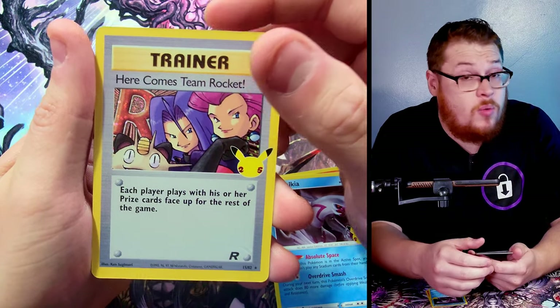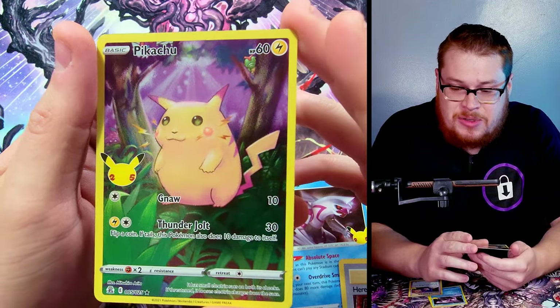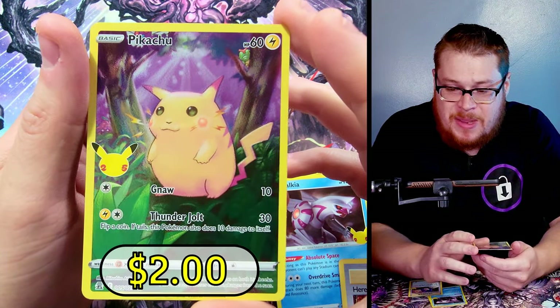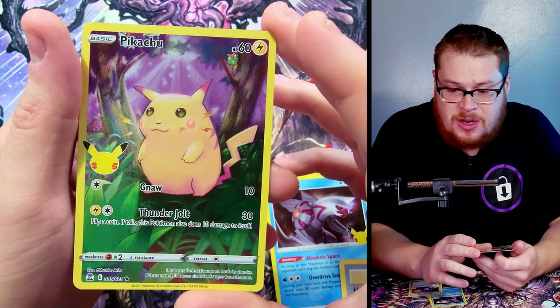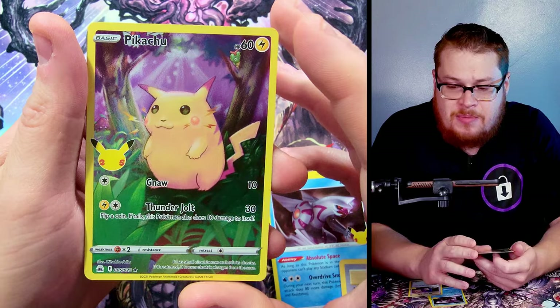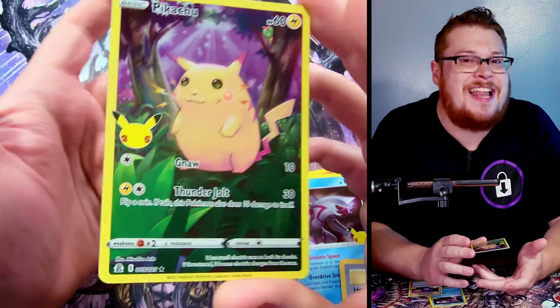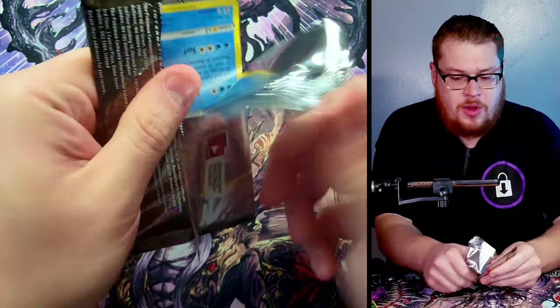Here comes Team Rocket — a good reprint card to get. Let's see what's behind it — yes! The classic rosy red cheek Pikachu, let's go! I wanted this one and I didn't get to pull it yet. I'm very happy about this. Not super expensive — none of these Pikachu cards are extremely expensive — but they're a lot of fun to pull, and this is by far my favorite one. It's just classic, you can't beat the classics.